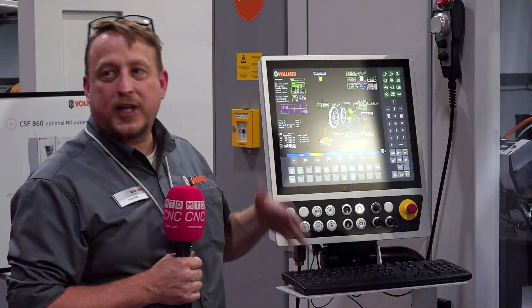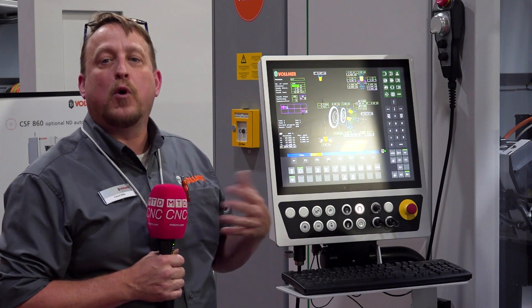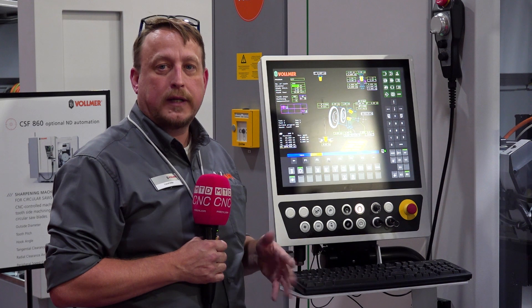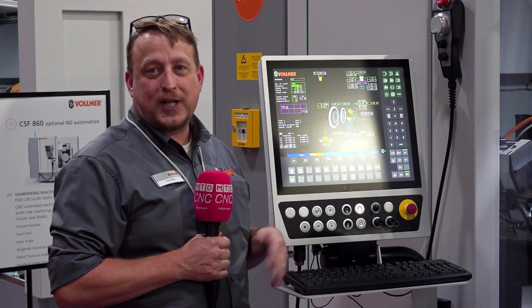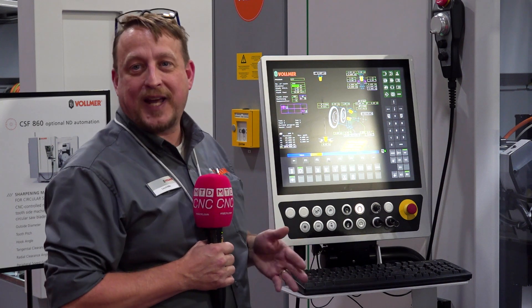All the motors on this machine are direct drive absolute, so there's no more referencing. Much more torque. You can cut a lot more off, but it's not recommended because it's just not good for the blades of the wheels.